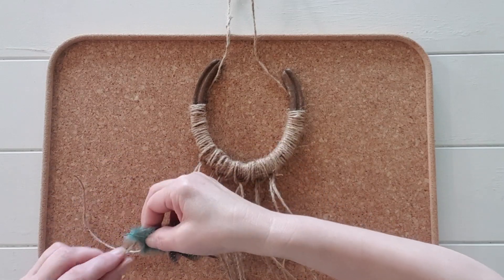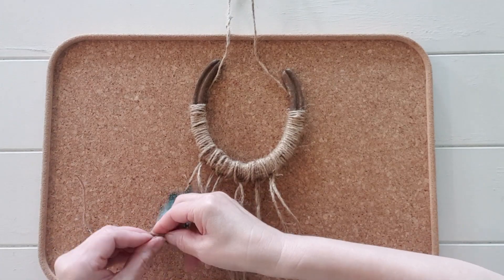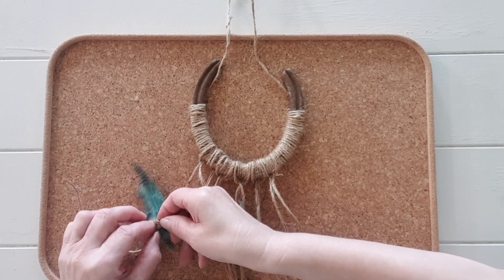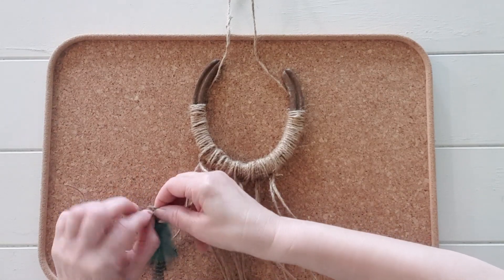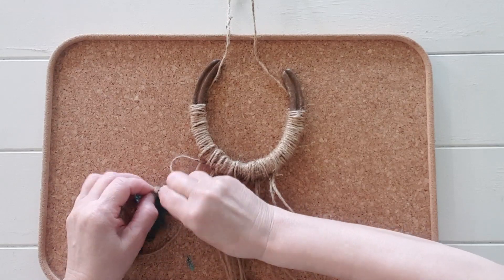Fold the jute string in half then loop around the bottom of the horseshoe. Take a couple of feathers, wrap the jute string around the feathers twice then tie a double knot tight. Then cut excess off the end if needed.